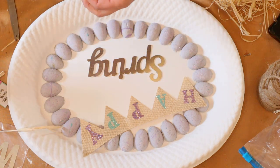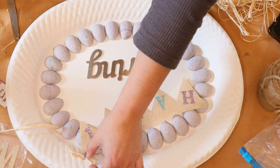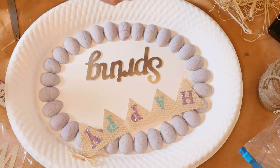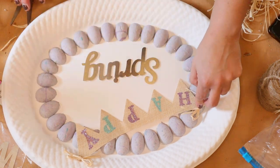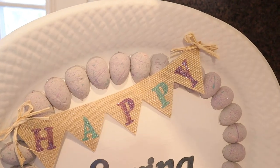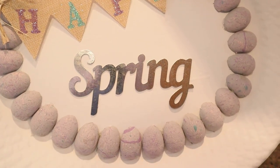Then I took some raffia to make two little raffia bows and I'm going to hot glue them to the corner of the happy banner. And there you have it — a cute little spring sign that you could display anywhere in your home for the spring season.